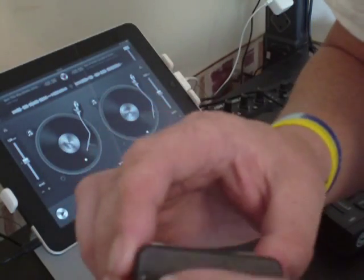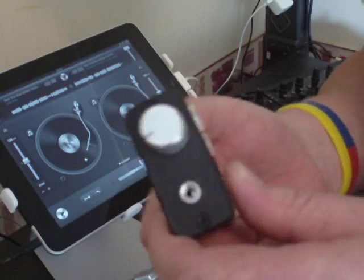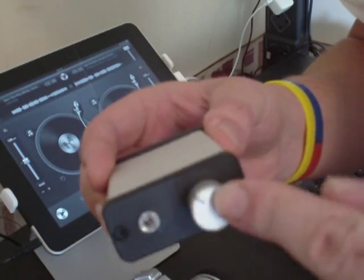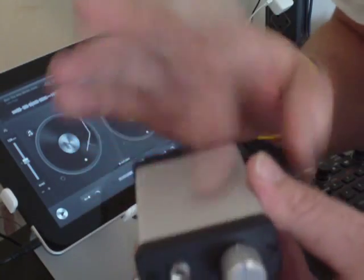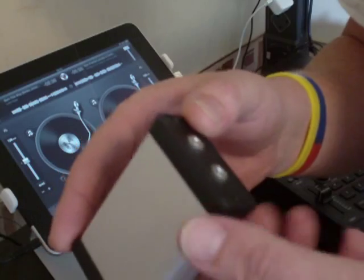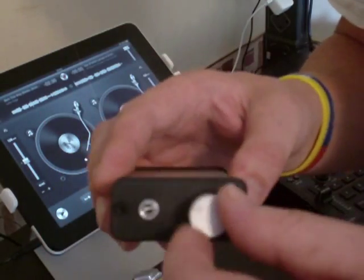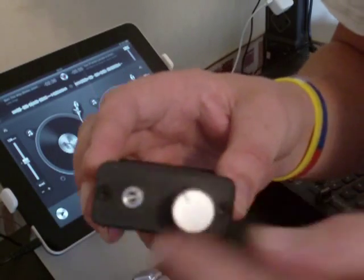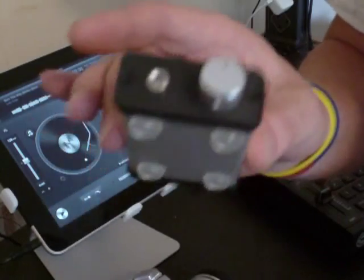The connectors are just simple 3.5mm stereo connectors from Maplins. The potentiometer and the knob, again from Maplins, and the box from Maplins as well. The box was about £5, the 3.5mm stereo chassis sockets are about £1 each, the potentiometer is about £1, and the knob was about £2.50 because I wanted a nice alloy one. So that's the little box.